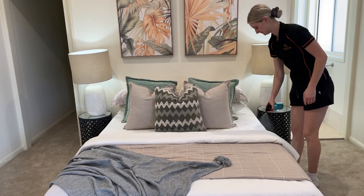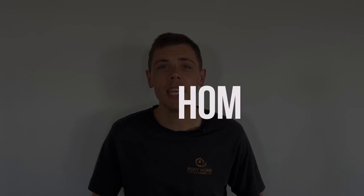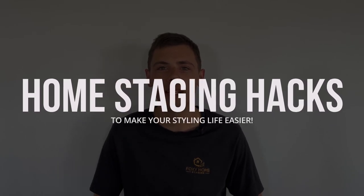What do you do when you forget something at an install? How do you make your life easier as a home stager? In Foxy TV episode 132, we're covering seven home staging hacks.